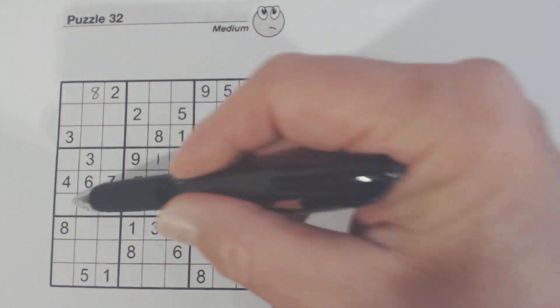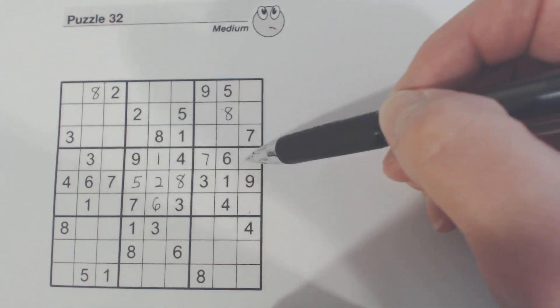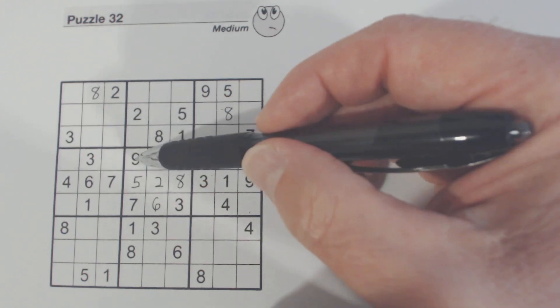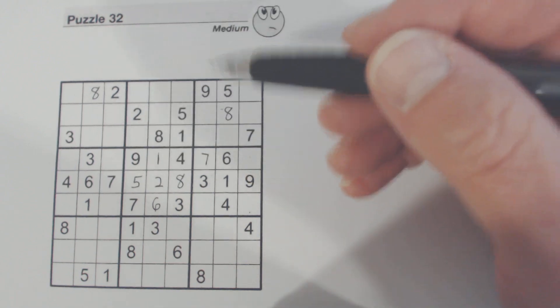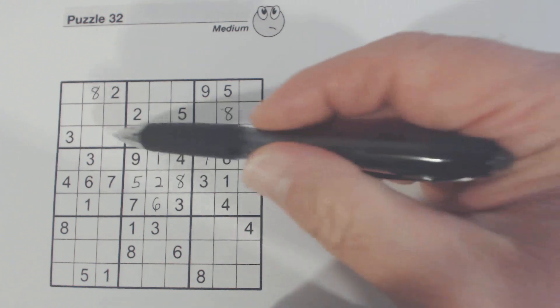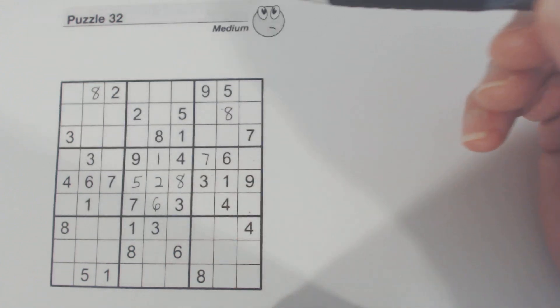Let's look at this row right here. One, two, three, four, five, six, and eight are present — two, five, and eight are missing in this row. We've got a two here, so that cell is a five or an eight, and we've got an eight here, so that cell is a two or a five.